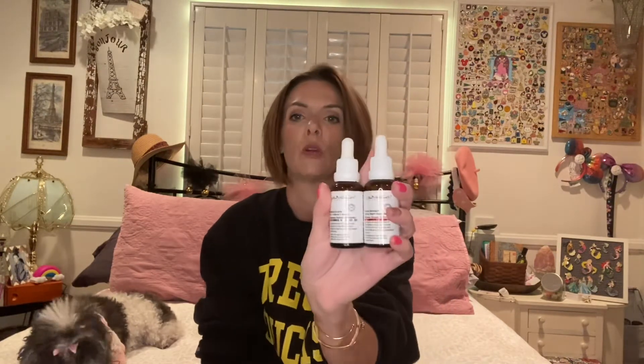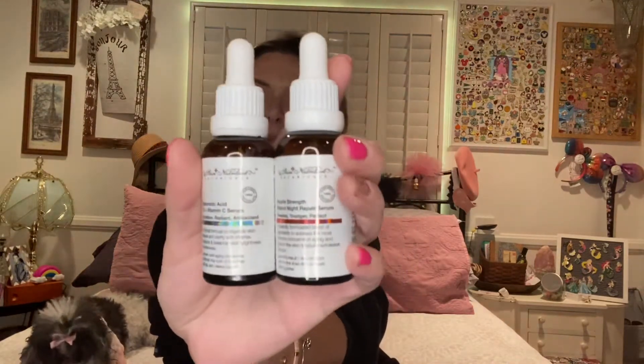For treatments, no shock to anybody who's watched my videos — I'm going to be using the Skin Nutrition's Botanicals serums. You get two: a hyaluronic acid 1% plus vitamin C serum and a double-strength retinol night repair serum. I'm going to use the hyaluronic acid in the morning and the retinol at night.